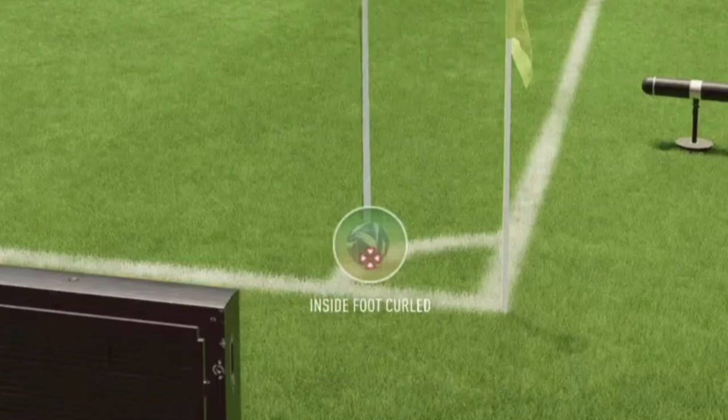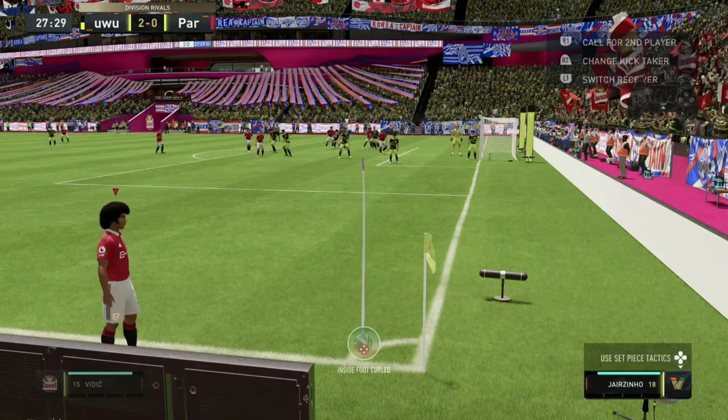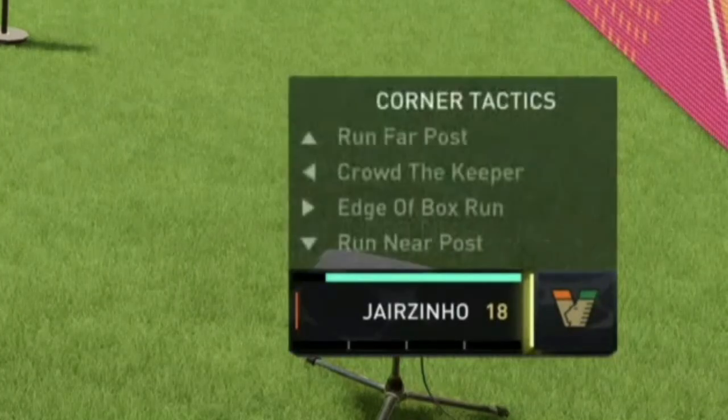Then the line you want to direct in between the penalty spot and the six yard box, but a couple more inches towards the six yard box. Then we're going to power up to around three bars.